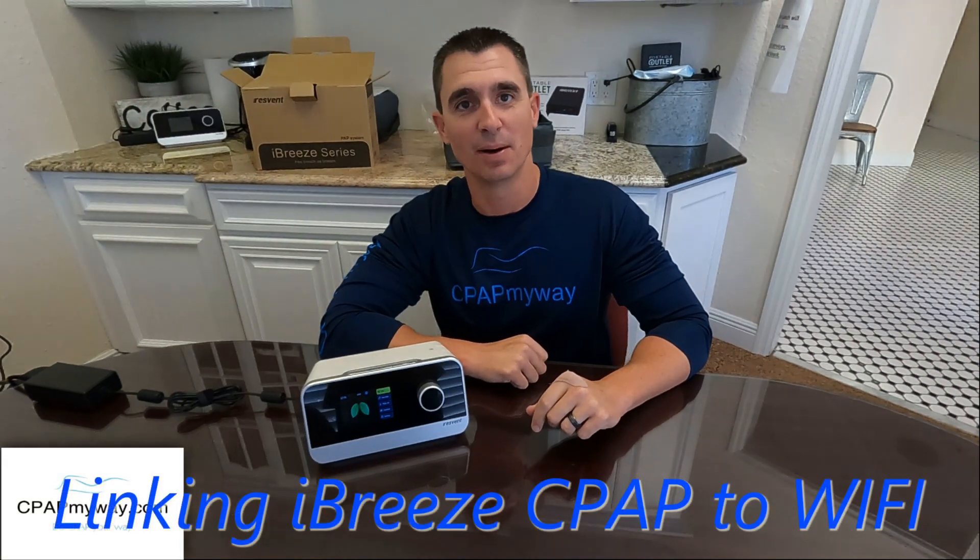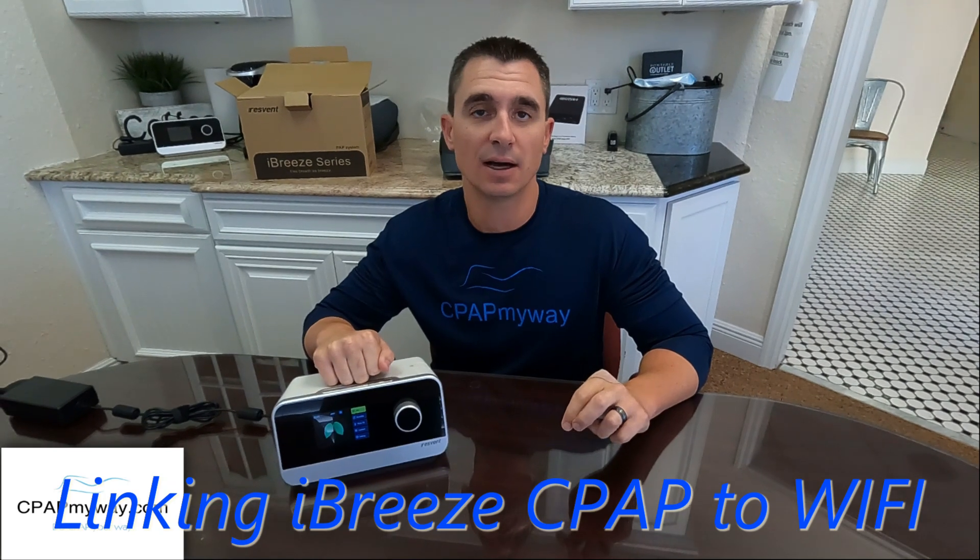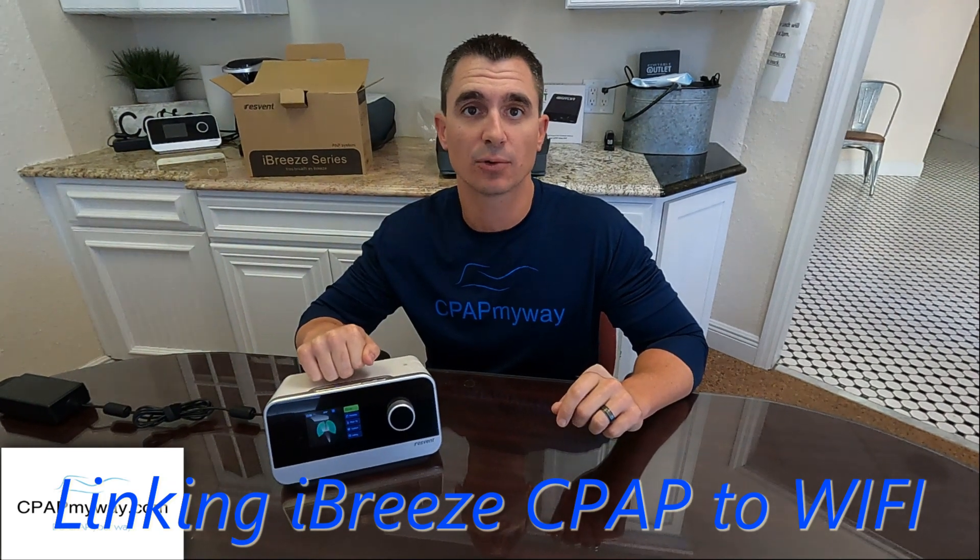Hey, it's Clay, CPAP MyWay, CPAPMyWay.com. Wanted to do a quick tutorial for you on how to set up your Wi-Fi for your iBreeze.